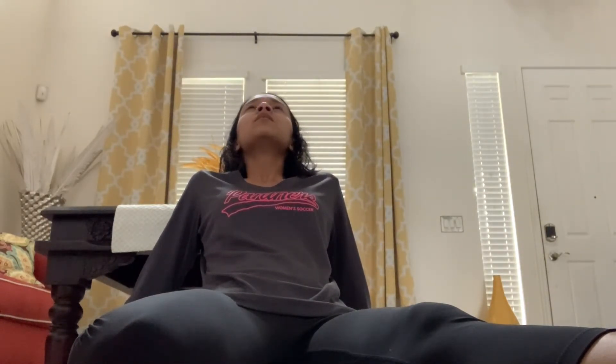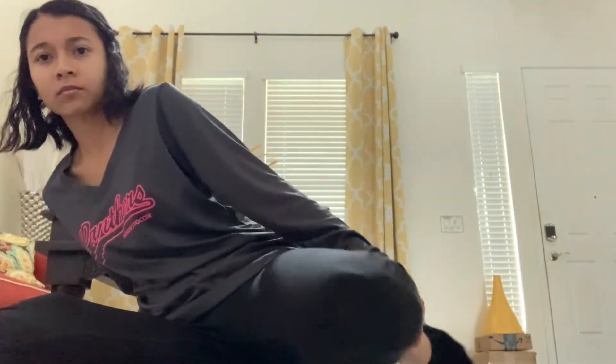Then we are going to put our leg — sitting like that as you can see — and then just lean back and feel that stretch on your thigh again. Just get that good stretch. Breathe in, breathe out. Then we're going to switch. Breathe in, breathe out.